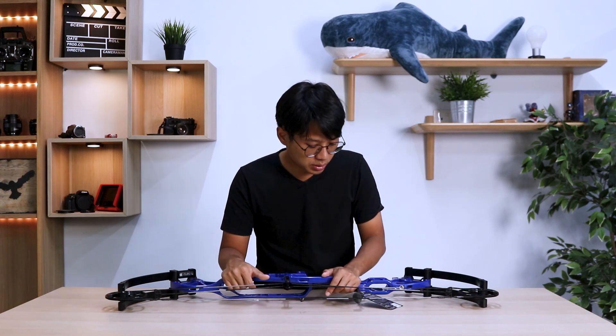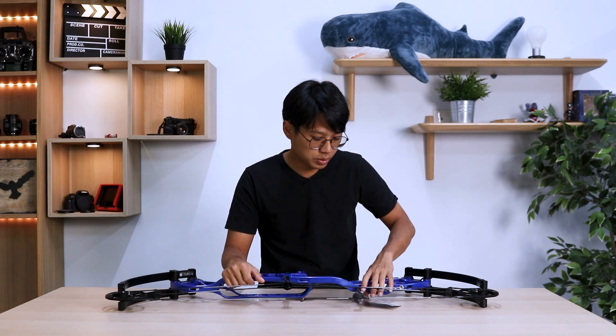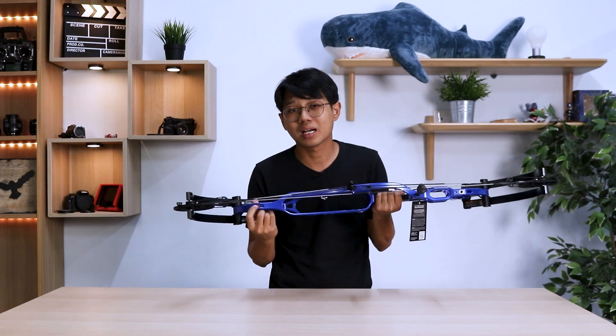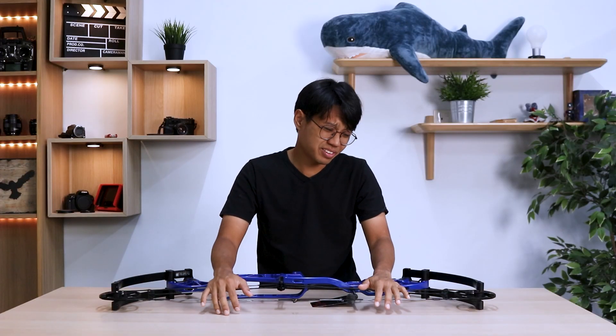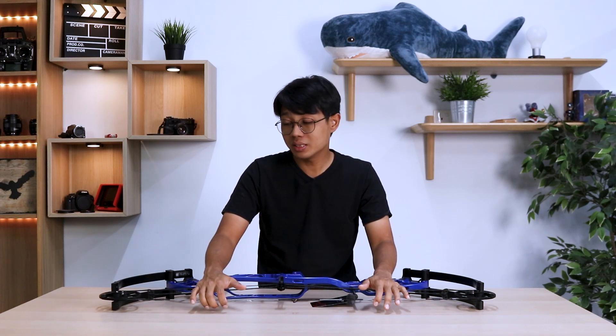Overall this bow has a very unique cage design. I would say it started from the Hoyt Podium — the cage actually started from the Hoyt Podium and is very similar, however with a lot of cutouts on the bow to reduce its weight, maybe losing a few grams here and there.